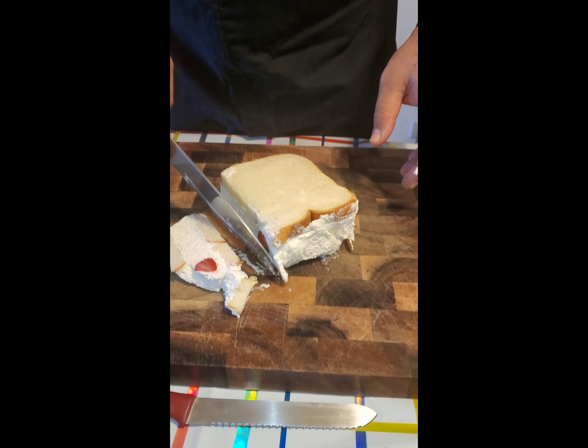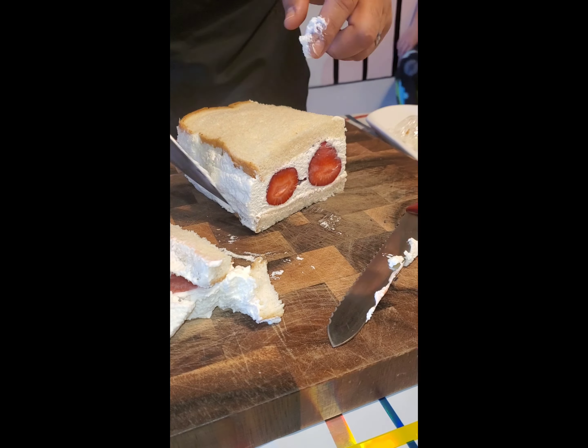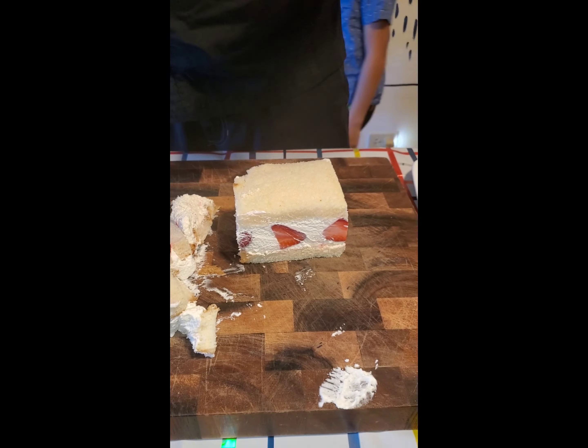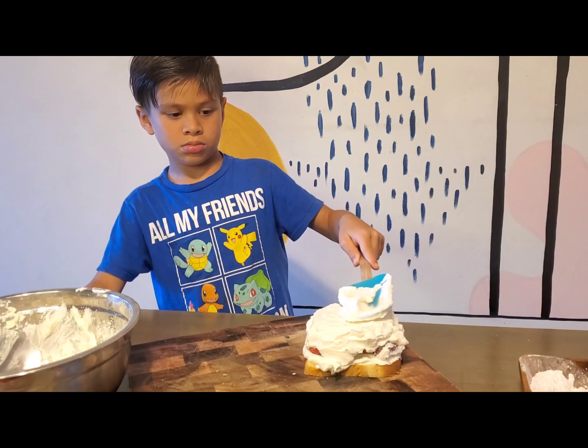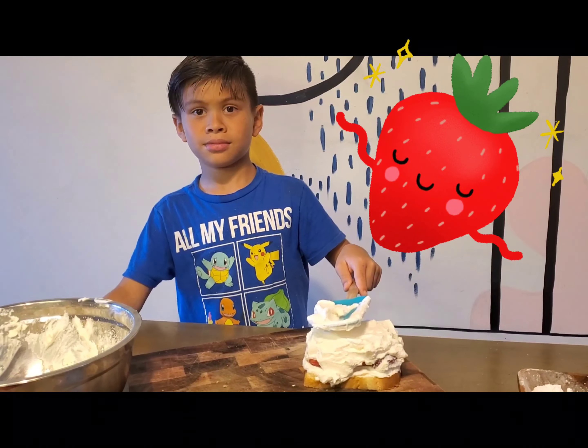I asked my daddy to help me cut it when it was ready. I hope you liked this video. Give me a thumbs up. See you in the next video. Bye!